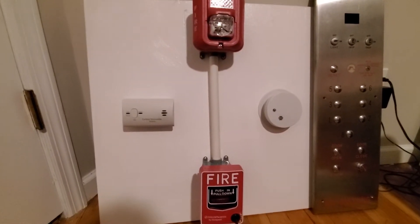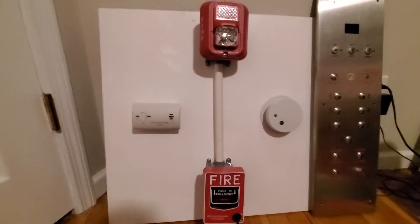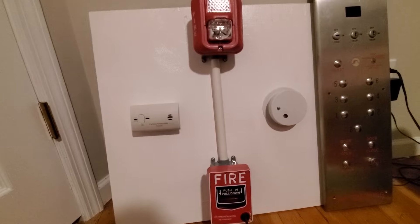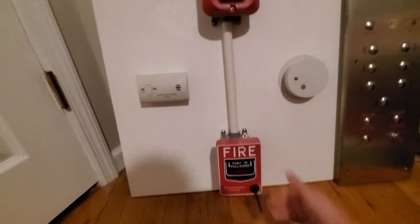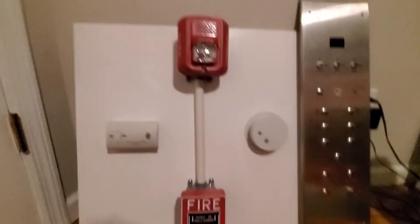Hello everybody and welcome back to Photoelectric Elevators. Today we're going to be looking at my fire alarm demo board that I basically made — pretty much made this with some smoke alarms and some fire alarms.